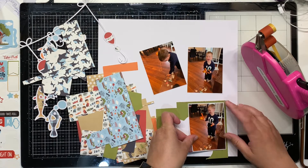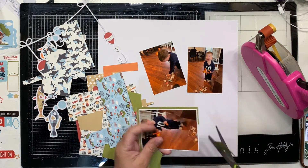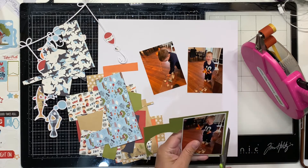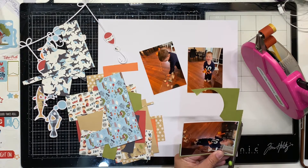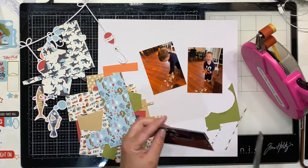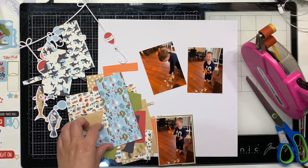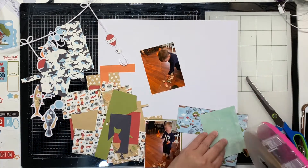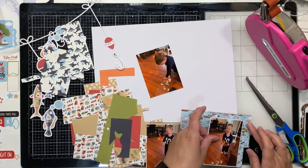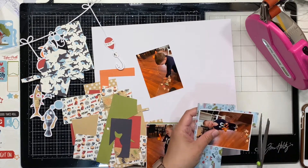I probably can't even find it in here to tell you what collection it is because I have almost used the whole thing. There is not a lot left. So it's from Echo Park All Boy Collection - I was right. I have a couple of die cuts, I'm talking like three, a few puffy stickers and a couple of stickers and that is it.